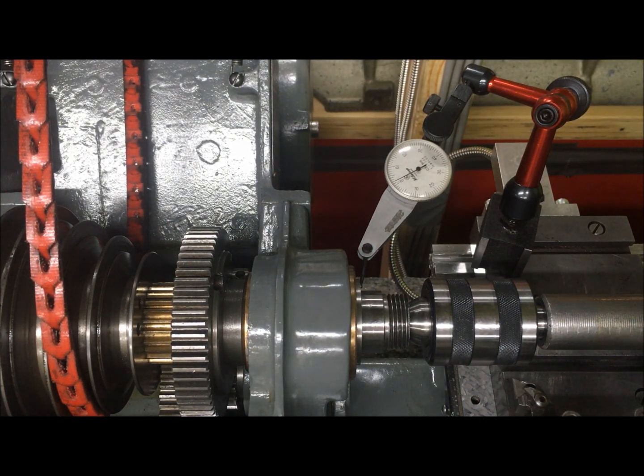I'm zeroing the indicator here. We can then test the spindle for play in the axial direction. And as you can see, I have about three, three and a half hundredths.